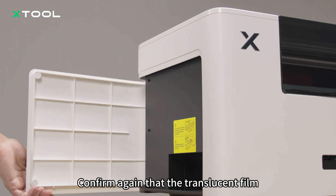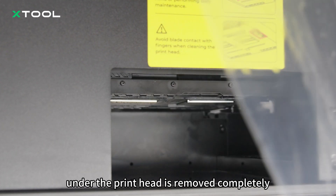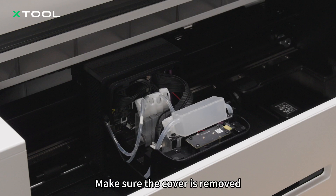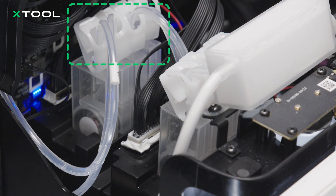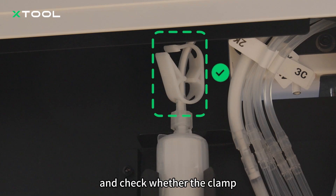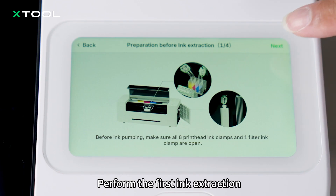Confirm again that the translucent film under the print head is removed completely. Make sure the cover is removed. Check whether all ink clamps are opened. Open the right panel and check whether the clamp on the white ink filter is open. Perform the first ink extraction.